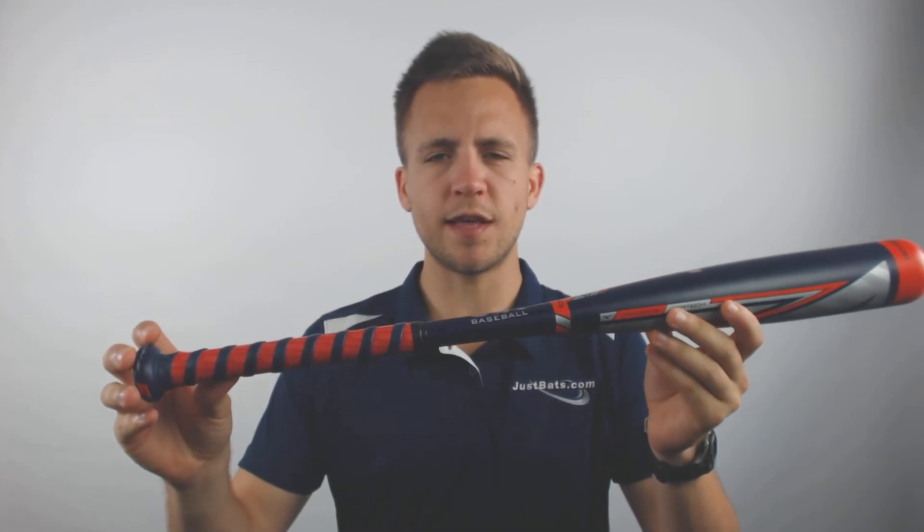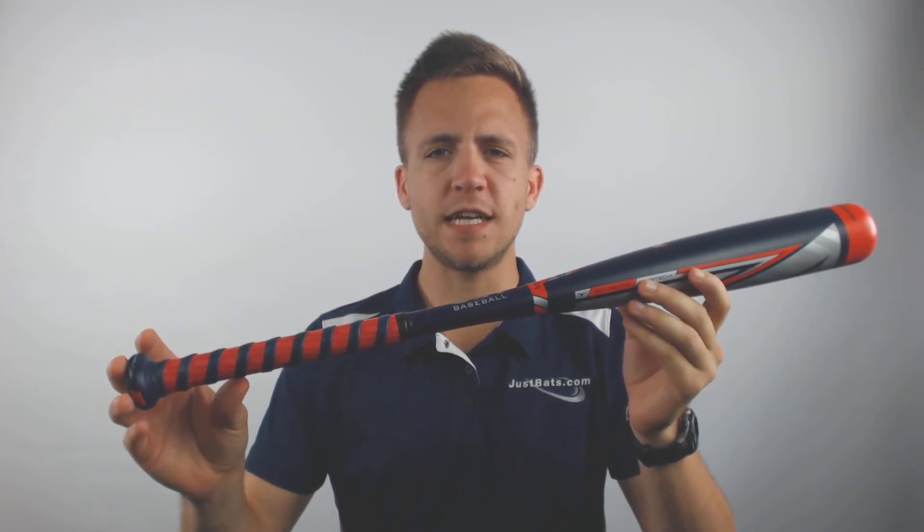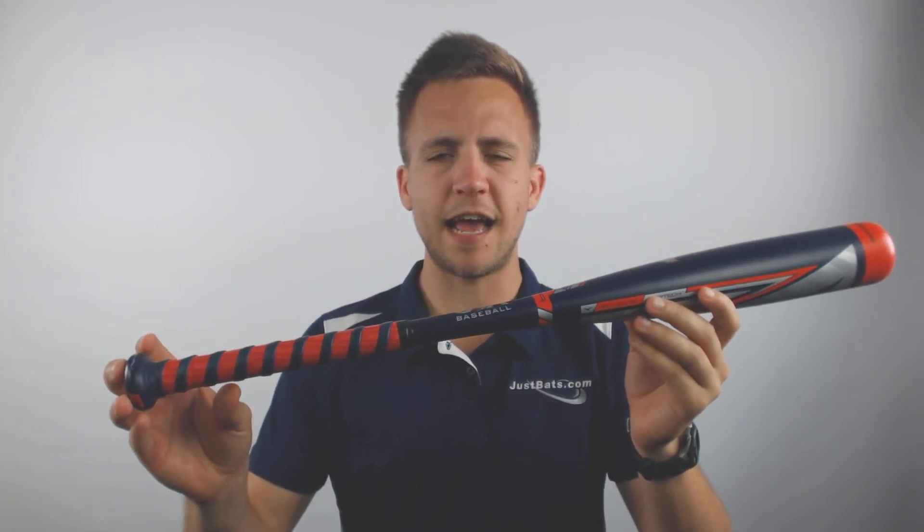If you're looking to pick up your own 2019 Mizuno Hot Metal Drop 13 USA Approved T-Ball Bat today with free shipping, you need to go to JustBats.com. And remember, with Just Bats, we're with you from click to hit.